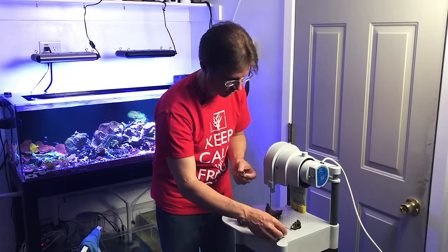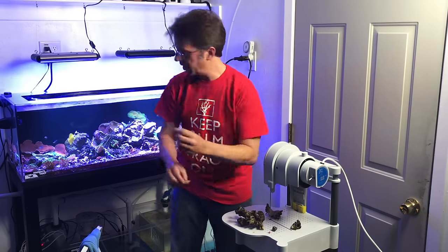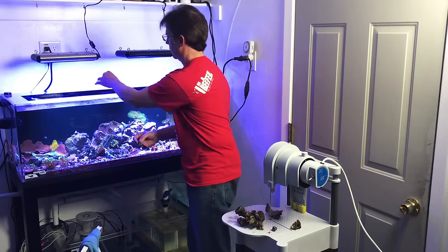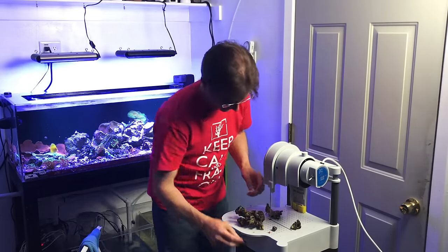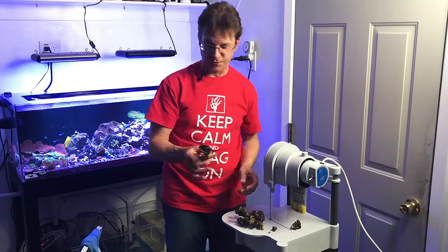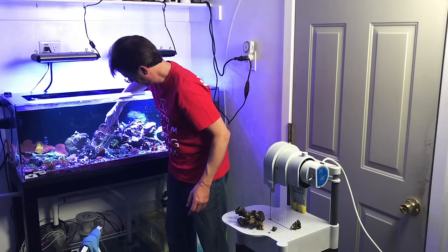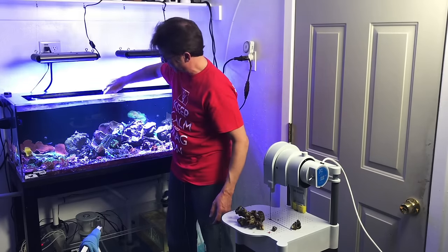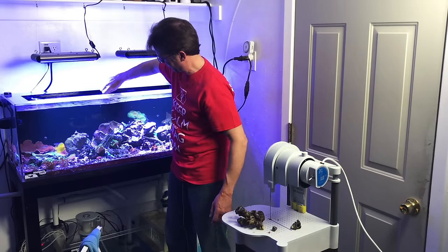I see a starfish — I want to keep him, I'll throw him in my frag tank and let him breed. Here's another one. This leather is now ready for someone else. You can always place them better in your tank — I'm just dropping it in here now because I'm busy filming a video. But you can get creative and very specific.